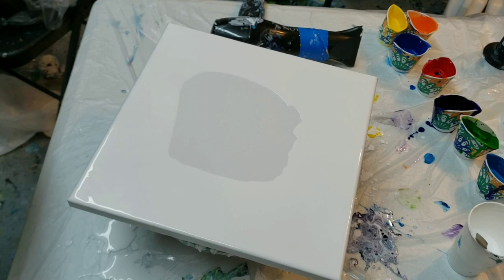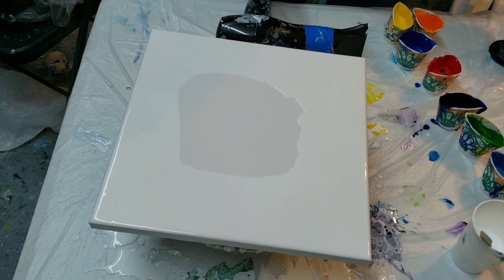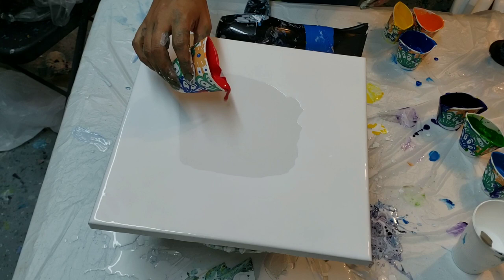Hey you guys, it's Molly. I wanted to do one more Dutch pour: one, because I had the paint left over; two, because they're awesome; and three, because I wanted to see how just water and the Artists Loft flow acrylic would do together, because the flow acrylic is normally pretty reactive with paint.